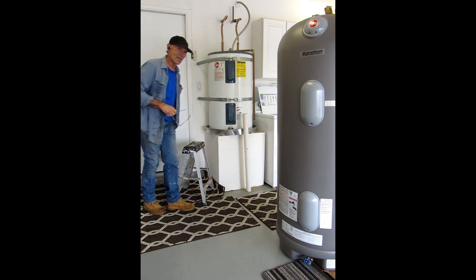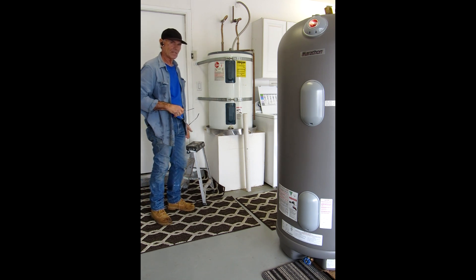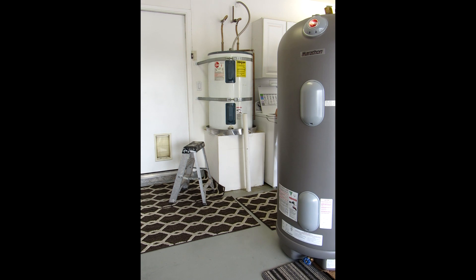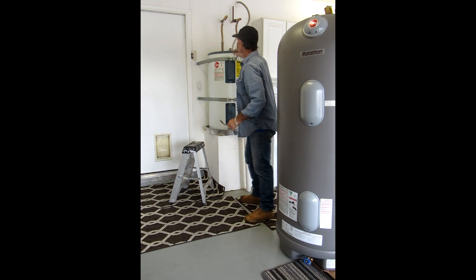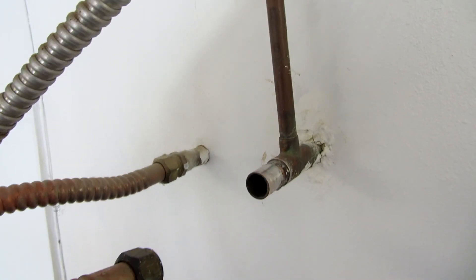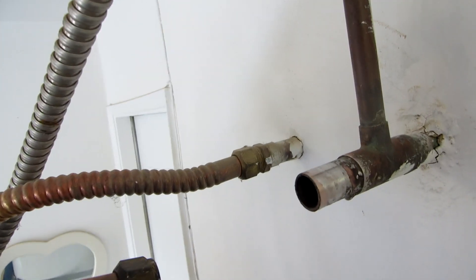The rest of the job isn't going to go like this — this is just a freak thing that happens, nothing to get upset about, nothing I hadn't seen before. The whole valve has to be replaced now. This broke off inside there. This is 17 years old, by the way. So this is what it looks like when I took it off.